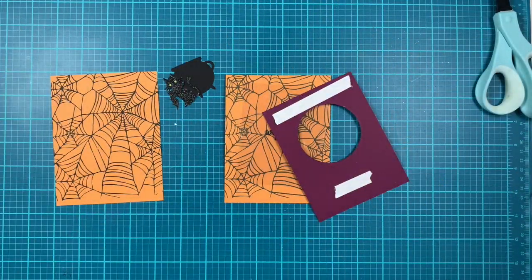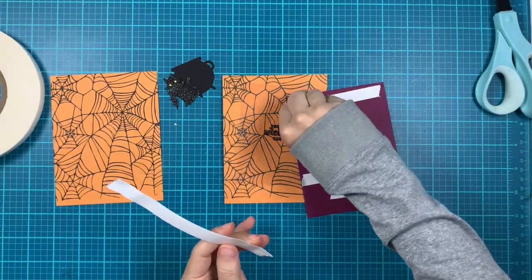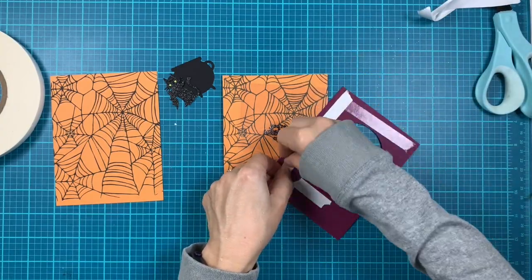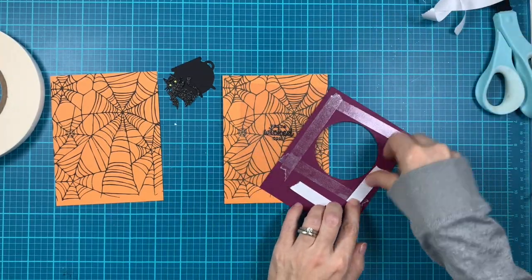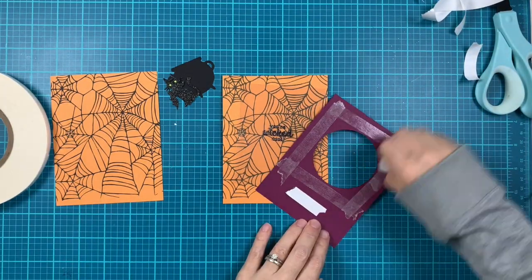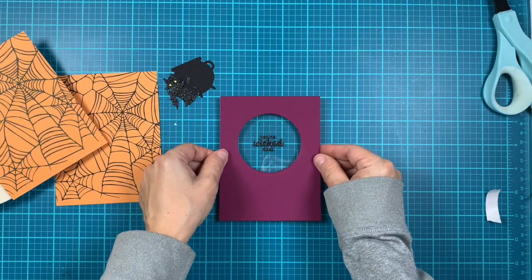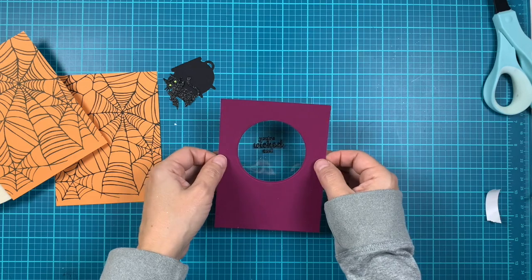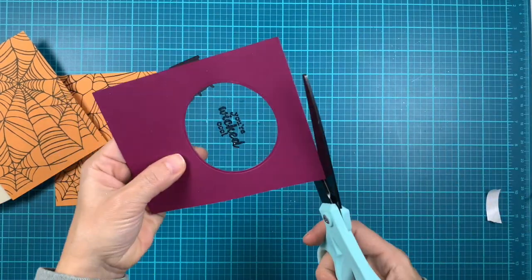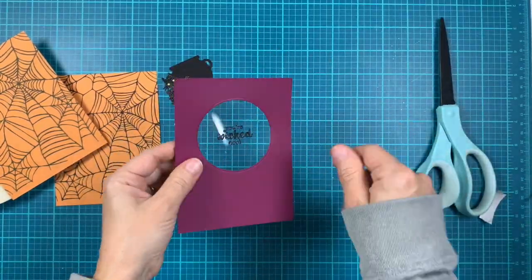Now let's start assembling the shaker window. I'm adding double-sided tape on the back of the shaker window piece and will add the acetate piece on top. I'm positioning that acetate sheet on a grid mat — you can also use grid paper to make sure it's nicely centered and straight. Now I'm just trimming the excess acetate.